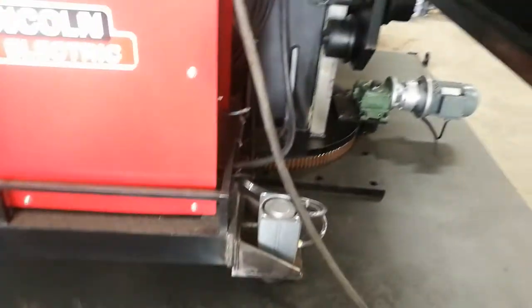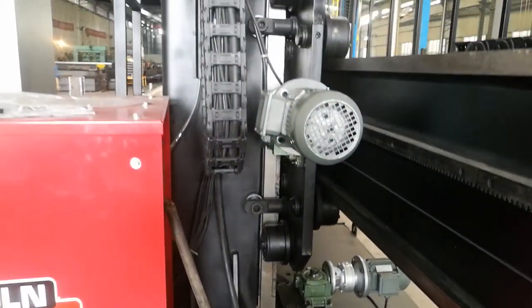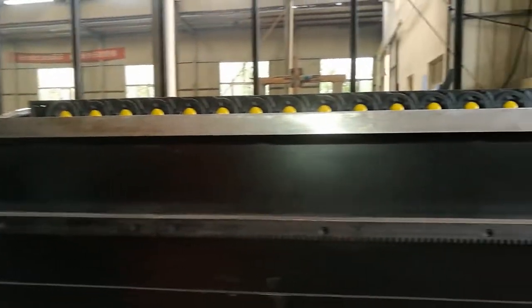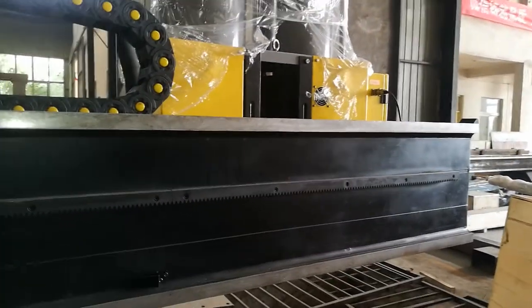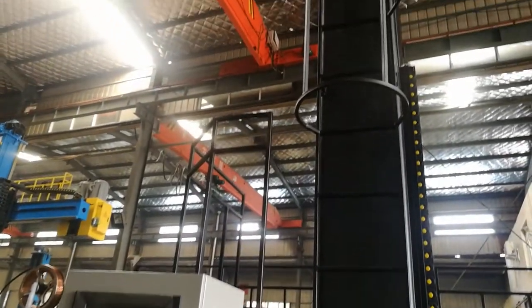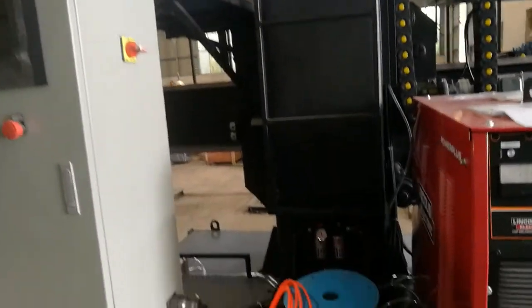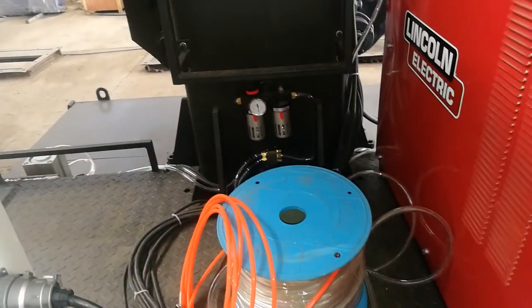Power Plus 1000HT. Also this is the pneumatic locking. These are the holes for the pneumatic locking. Control box.